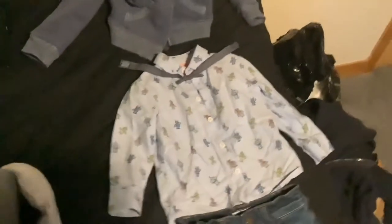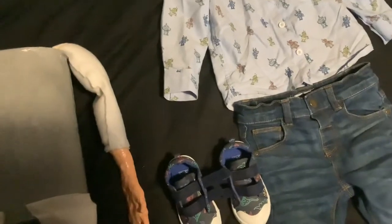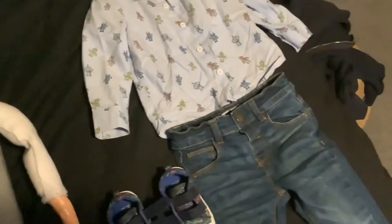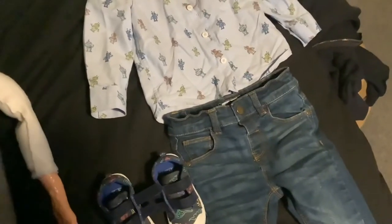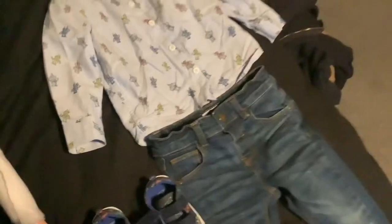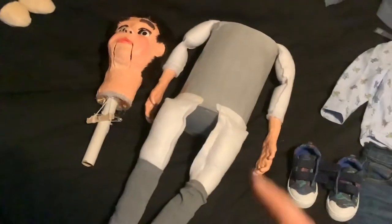You're also going to need some clothes. You can dress your ventriloquist dummy however you want. If it's a female ventriloquist dummy you can dress her in a dress or female clothing. If your ventriloquist dummy is a boy, you can dress him in boy clothes. So those are all the things you need: a ventriloquist dummy without its clothes on, and some clothes for them.